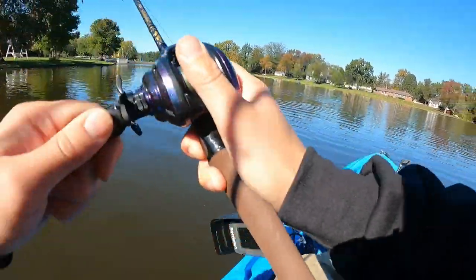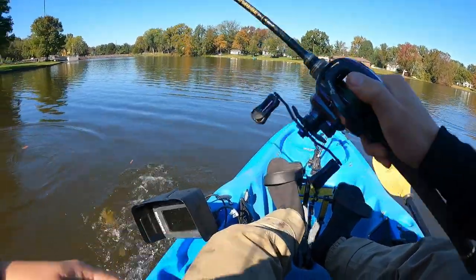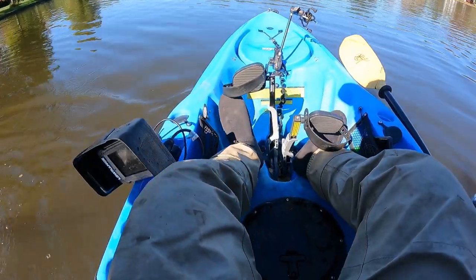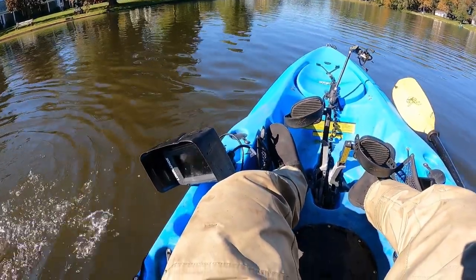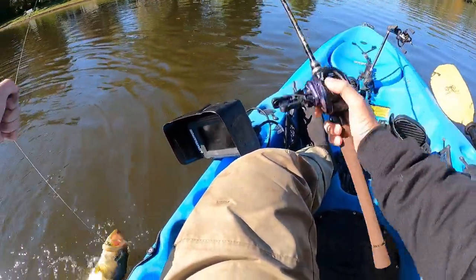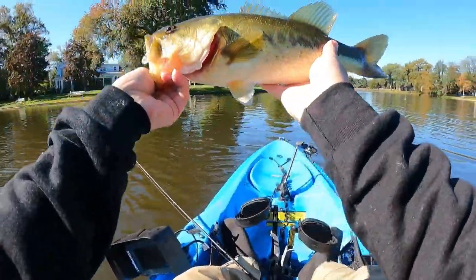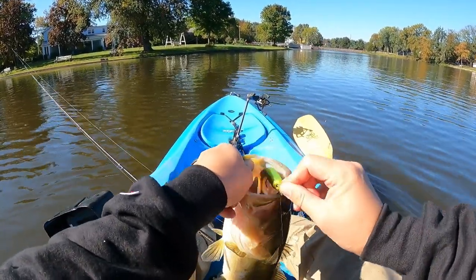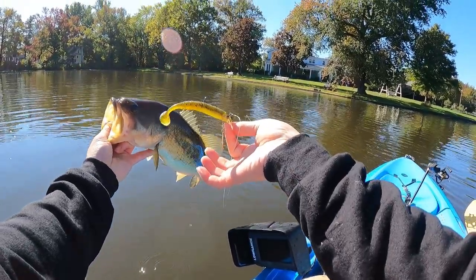That's a fish! Blitz right in front of me. This is fall fun action right here. This is a mondo. I'm gonna keep waiting until I get that big, big giant fish. This is fun — this is the bomb, guys.